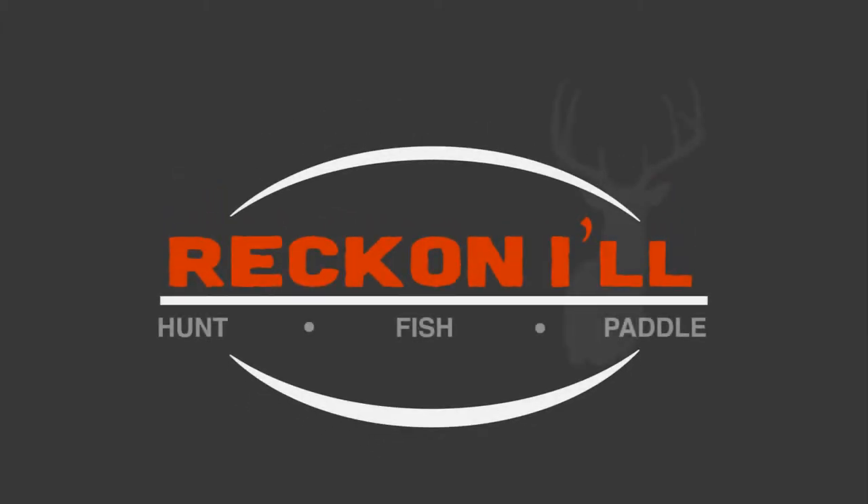Hey folks, just pulled together a quick video demo of the flounder light we just built. If you want the detailed build instructions, you can click the link in the description.